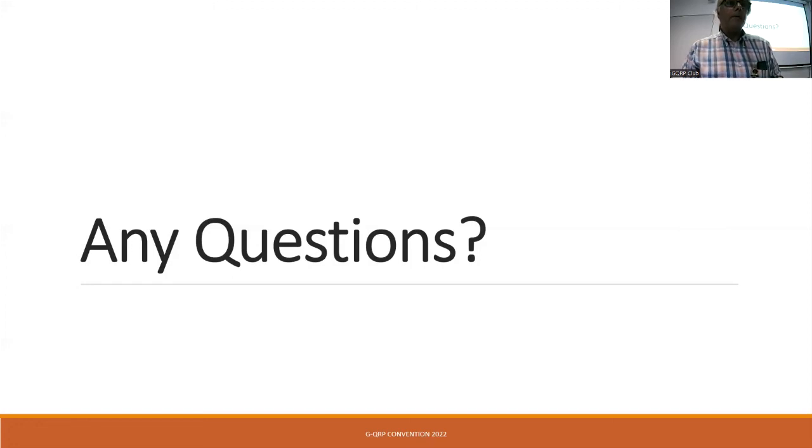All the videos from today will be available on the club YouTube channel probably around Christmas time. People who bought an online ticket will get early access, but anyone wanting to see it will find it on the YouTube channel. Before any more questions, we've got a couple of group members in the audience who might like to say what they think of things — Adrian, Graham, and Martin.